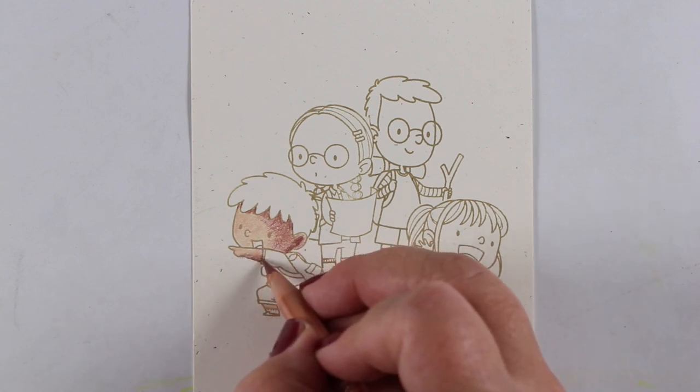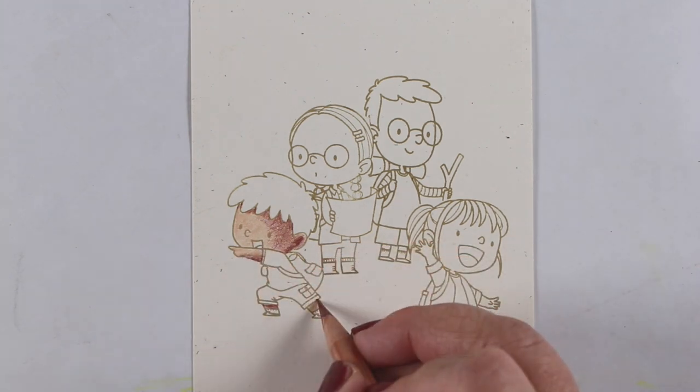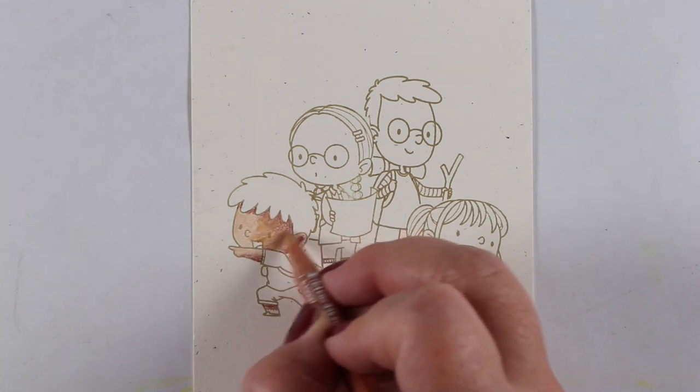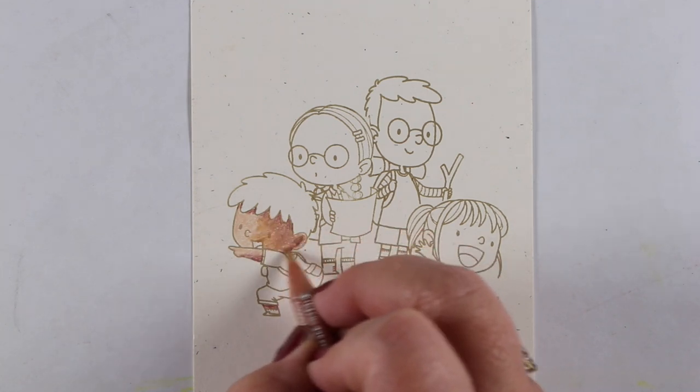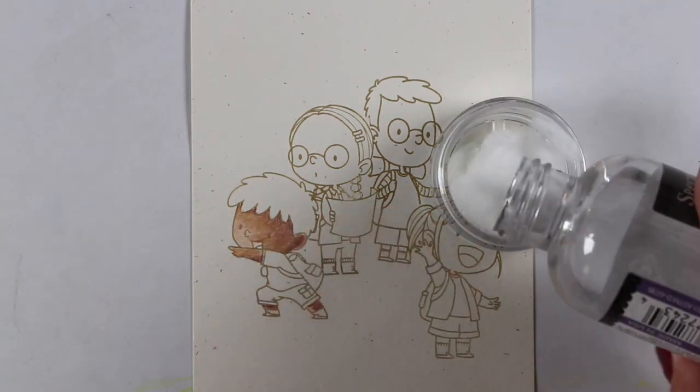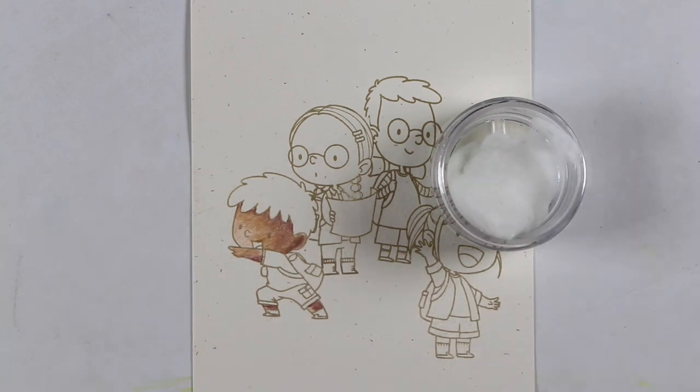I am creating a highlight and shadow side — the highlights on the left and the shadows on the right. You can go the reverse direction if you want. I find that makes more realistic people than just doing all the darks around the outside and the lights in the center when you're coloring skin.